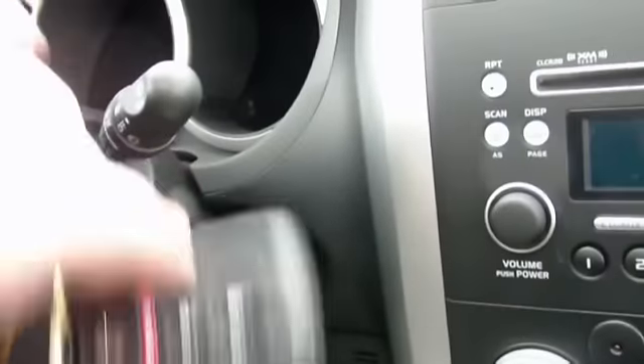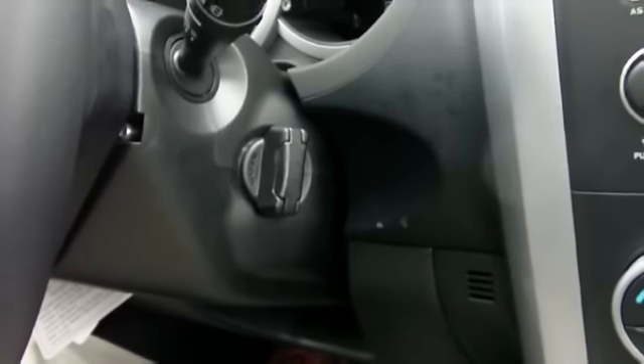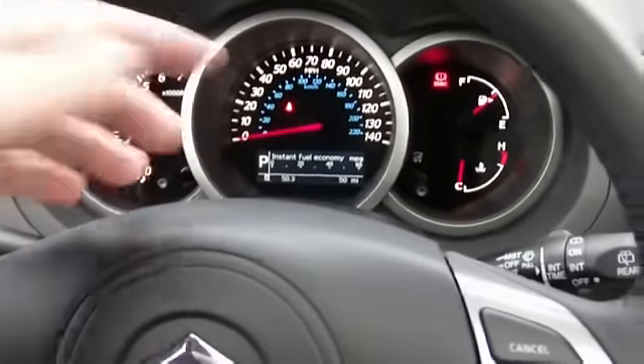If you've seen the SmartPass before you know how it works, but let me show you. Here's the key — see, nothing in the ignition — and it allows me to start the vehicle without ever taking my key out. New dash layout, and the driver information center gives you fuel economy, fuel consumption, and things like that.